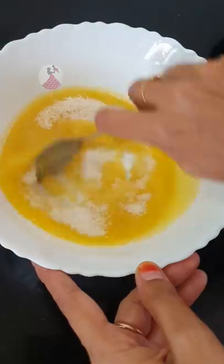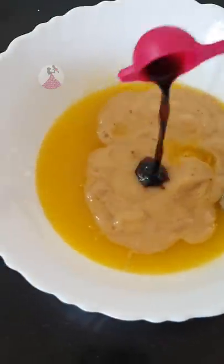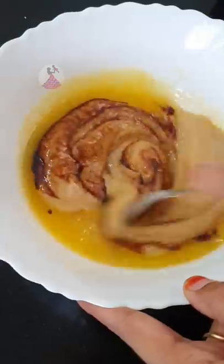Add a cup of checker. Then mix it with vanilla essence. Add 2 cups of vanilla essence.